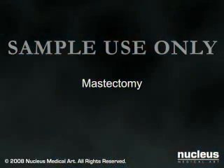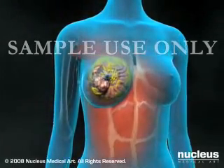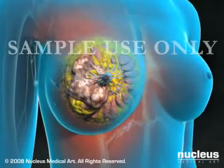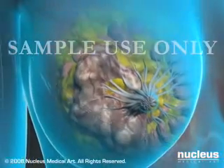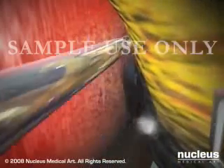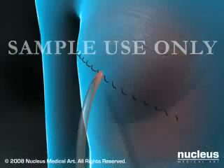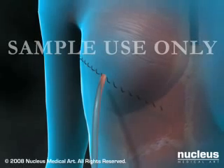In a mastectomy, the entire breast is removed. This is usually indicated when the tumor is too large for a lumpectomy. In a simple mastectomy, only your breast tissue is removed. Your surgeon will begin by making an incision around your nipple, then separate your breast tissue from the muscle underneath and remove it for examination. Finally, your surgeon will insert drains to prevent fluid collection before closing the wound.